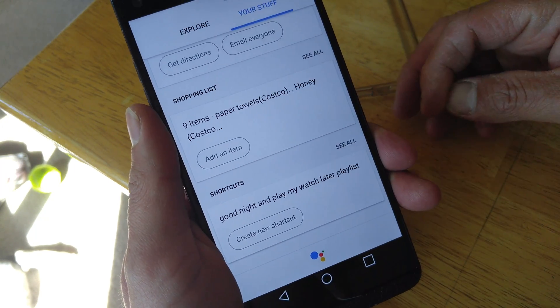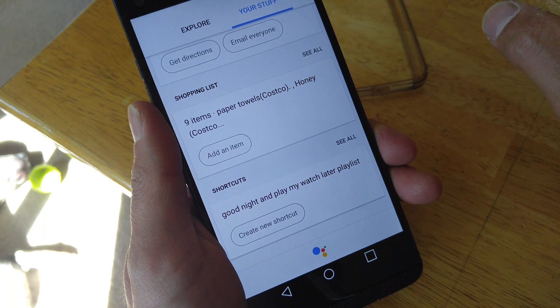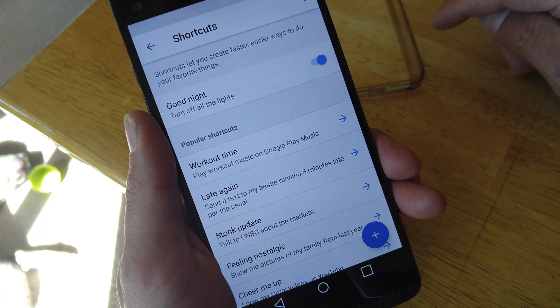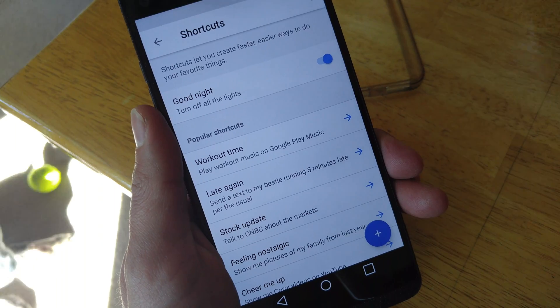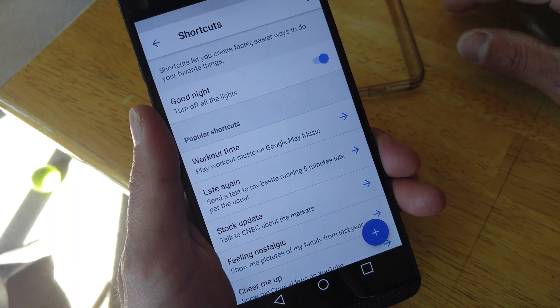These are kind of your actions — these are what you will be telling it: if I tell you this, you're going to do this. So in a way, this replaces IFTTT. You won't have a need for that. So we'll hit See All. And the one command I have set up right now is when I say goodnight, it'll turn off all the lights that I have in the house — which is the reason why it said 'turning off seven lights' when I only had three or four lights running out of the seven.